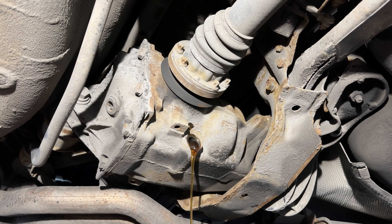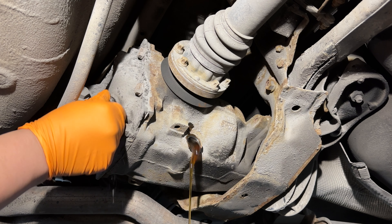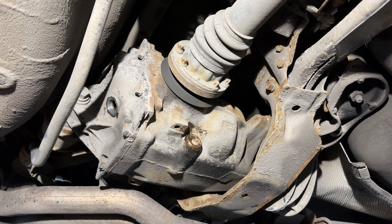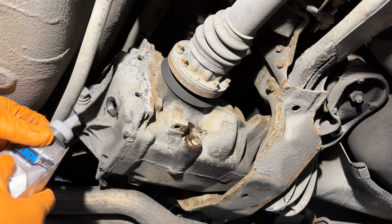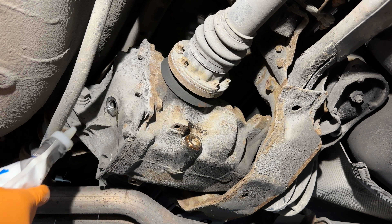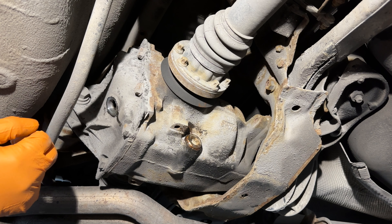This fluid actually seems to be in fairly good condition. There's about 60,000 miles on this vehicle approximately. So we'll go ahead and let it drain, then put the drain plug back on. Just like the transfer case and transmission, we fill it up through the fill plug until it leaks out of the fill plug.